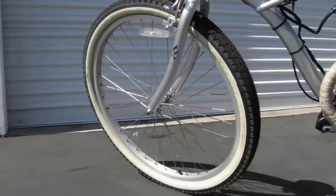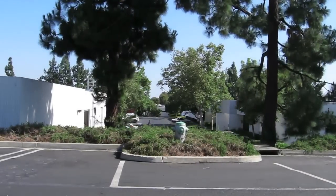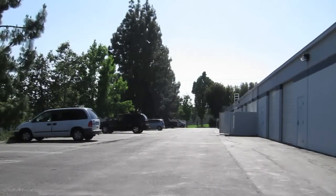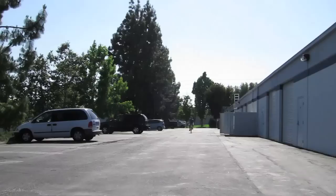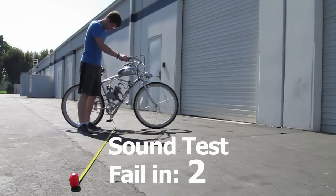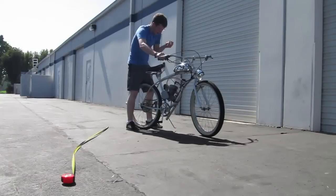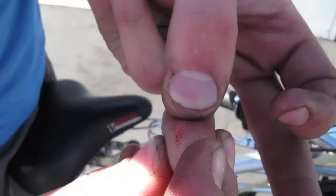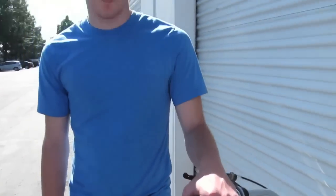Now let's show you what this thing can do. This is a muffler by Phantom Bikes and I really liked how it has instant throttle response — it's very quick, with great low to mid range power.